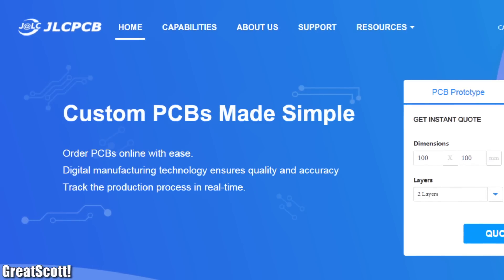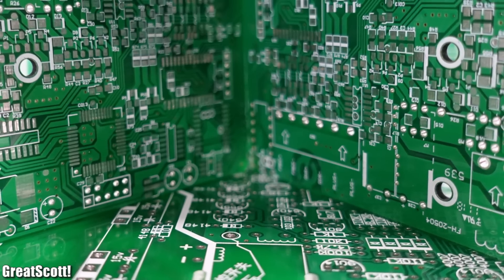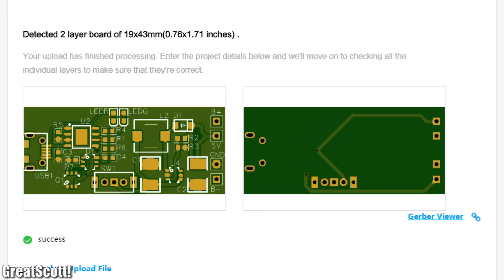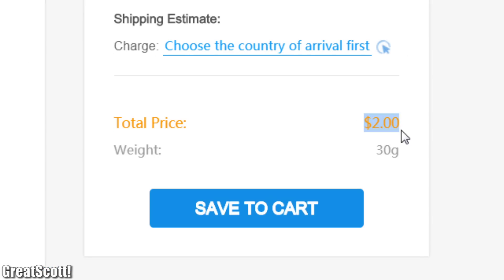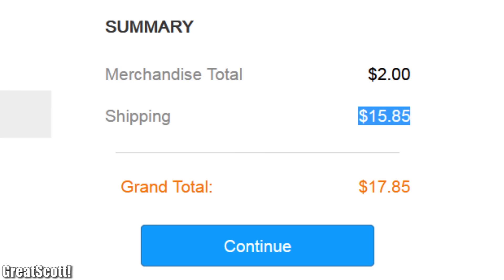This video is sponsored by JLCPCB who produce prototype PCBs quick and low priced. So feel free to upload your Gerber files to order your PCBs. And while you're at it, also try out their new shipping methods which is a bit cheaper than usual.